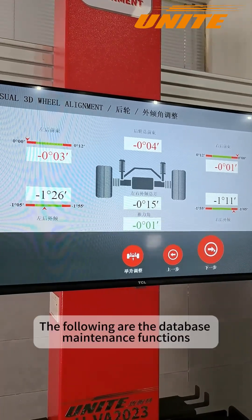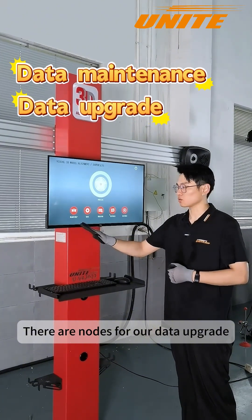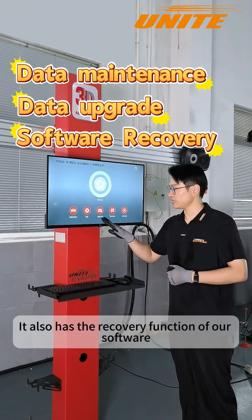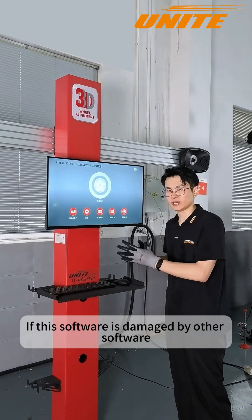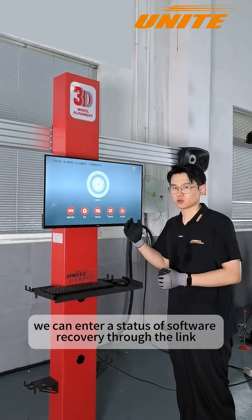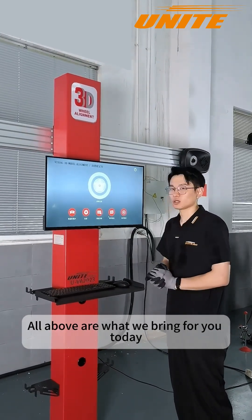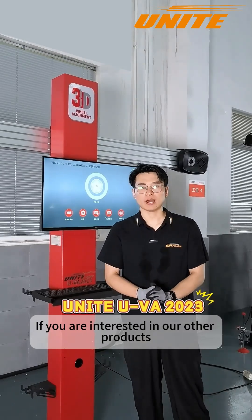This is the main page. The following are the database maintenance functions — there are nodes for our data upgrade. It also has a recovery function for the software: if the software is damaged by other software or your computer is damaged, we can enter a software recovery status through the link. All of the above is what we bring for you today. If you are interested in our other products, welcome to leave a comment and follow Unite.